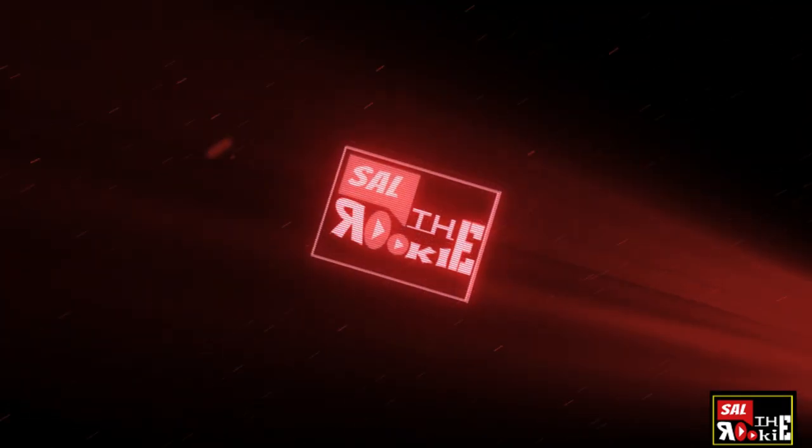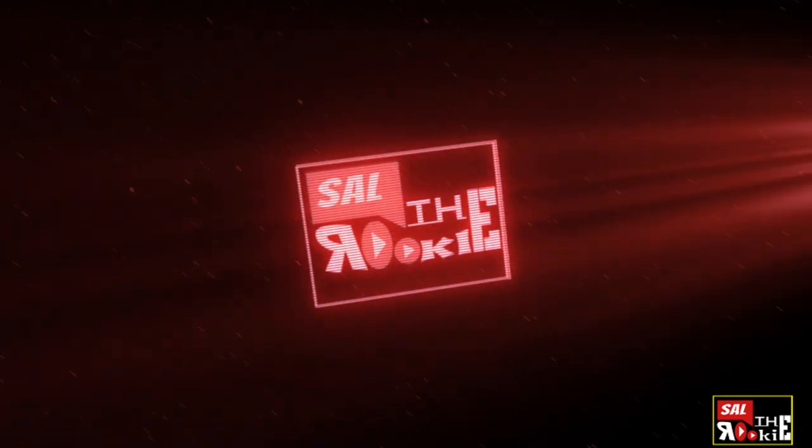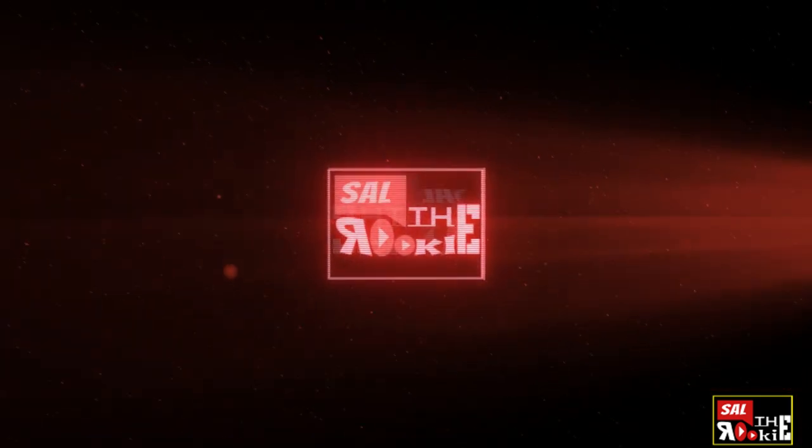Hello world! Thank you so much for tuning in to my channel. My name is Sal and this is Sal the Rookie. Hey guys, thank you again for tuning in. This is the first video of our channel. My name is Sal and this is Sal the Rookie. In today's episode,